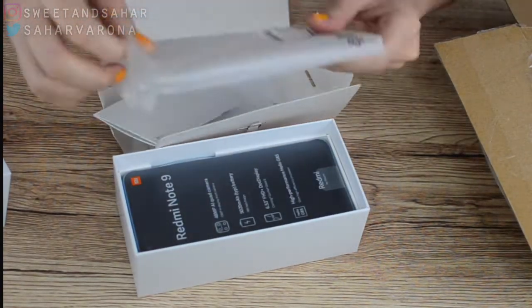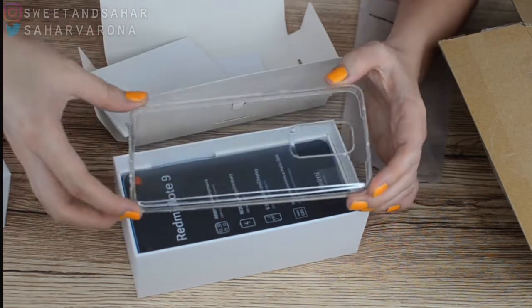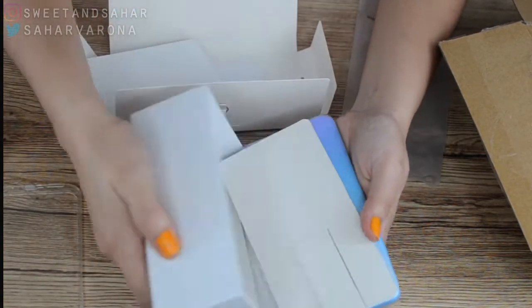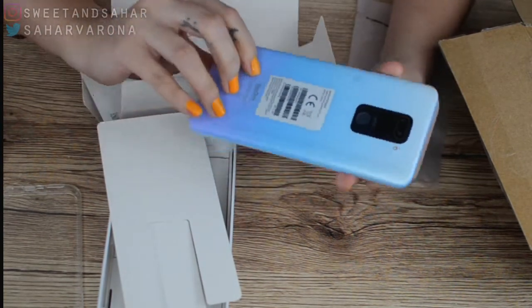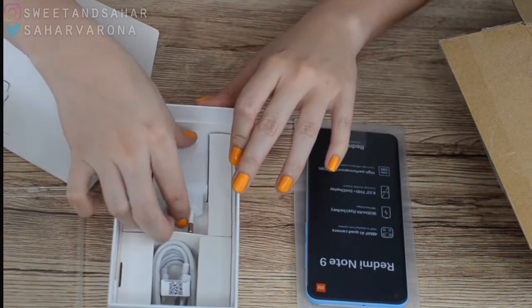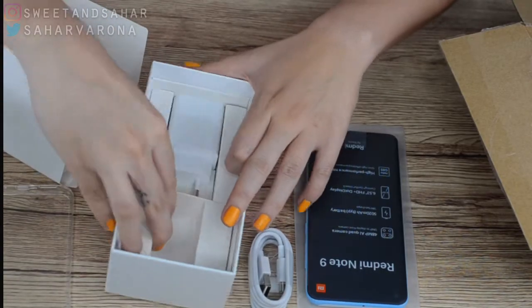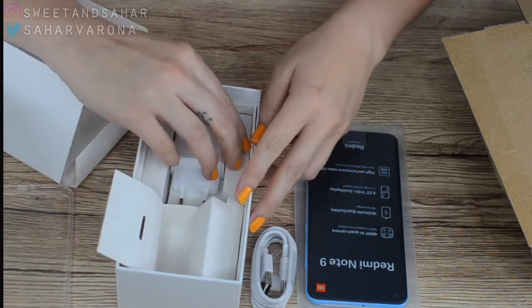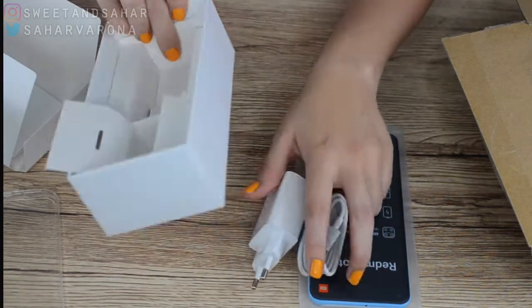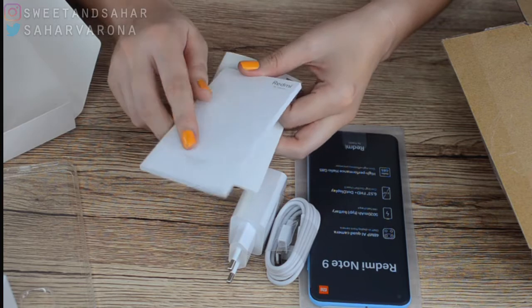Immediately when you open it up, you do get a jelly casing — it's just a basic jelly case. I'm not sure if you get a black jelly casing if you choose a different color, because I have seen black jelly casings in other reviews, but I seem to have received the correct color. You have the phone inside, and then you have a USB charger and an adapter. I don't think this comes with headphones — nope. So you have the adapter, you have the charger, and that's all you get in the box. And then you get some manuals — user manuals, Redmi Note 9 user guide.